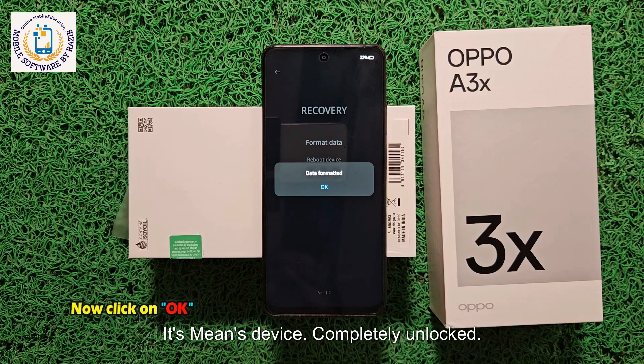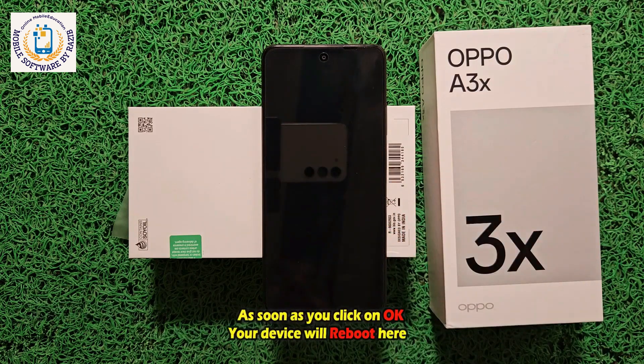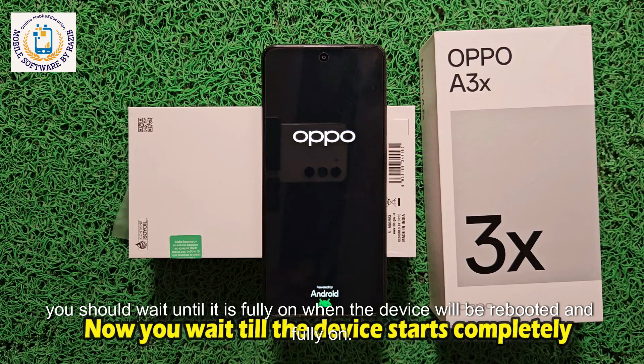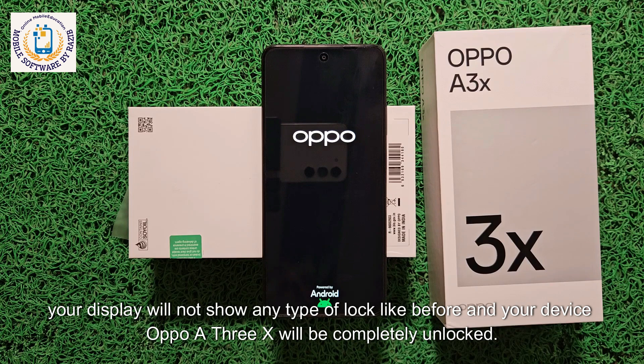The data format message has come, which means the device is completely unlocked. Now you have to click OK. I clicked OK. Once you click OK, your device will reboot. Wait until it is fully on. When the device reboots and is fully on, you will see your display will not show any type of lock like before, and your Oppo A3X will be completely unlocked.